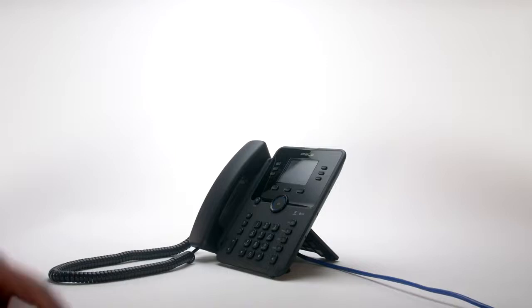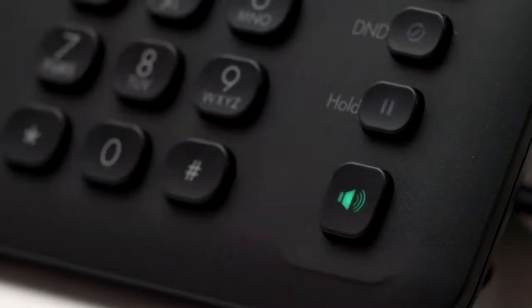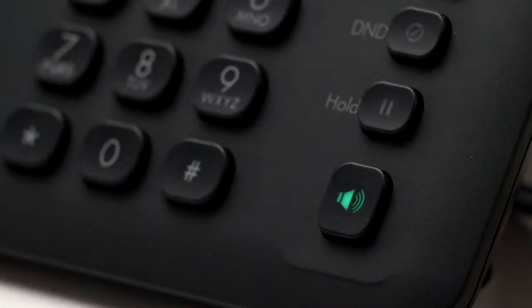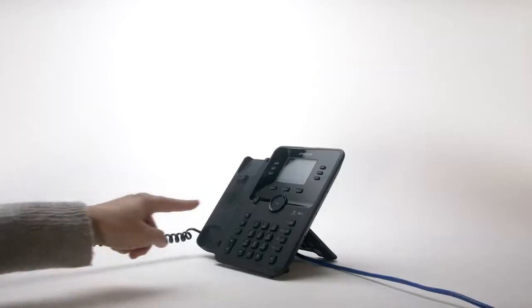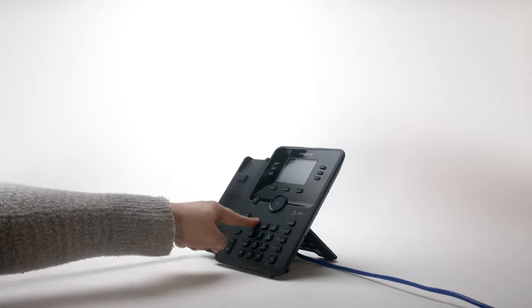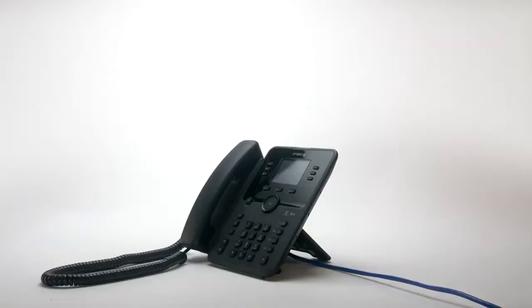To answer your phone simply lift the handset. Alternatively, press the pickup soft key, or to answer a call in speakerphone mode press the speaker key. To place an external call either lift the handset and dial the number, or dial the number and lift the handset to send the call. On some systems you may need to dial a number first to get an outside line.